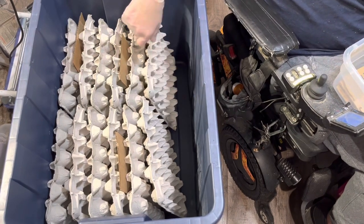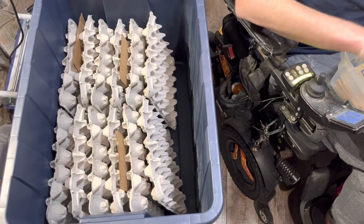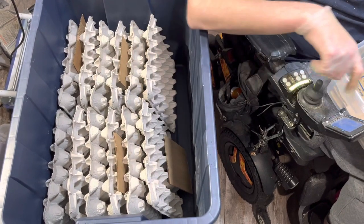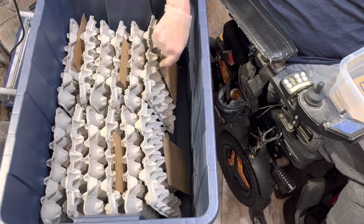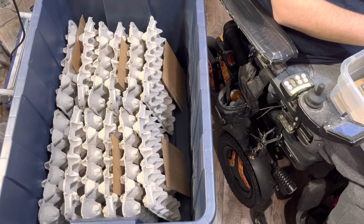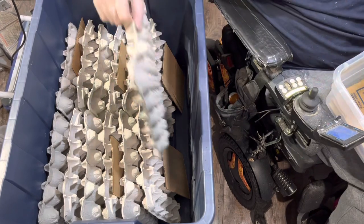From birth to adulthood takes about five to six months depending on how much food and your exact temperatures. Once they're adults, it takes about two months for them to reproduce and give live birth.